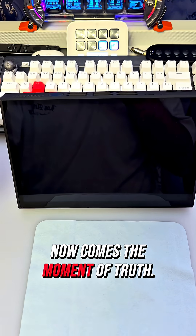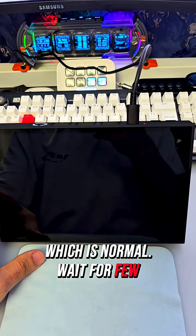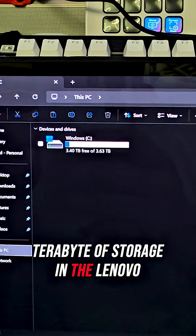Now comes the moment of truth. I hit the power button and plug the charger in. At first there is no display, which is normal — wait a few minutes and trust the process. And we now have a full 4TB of storage in the Lenovo Legion GO 2.